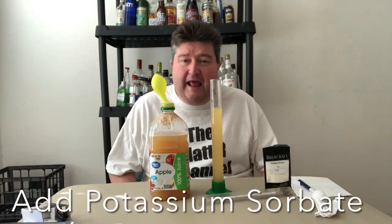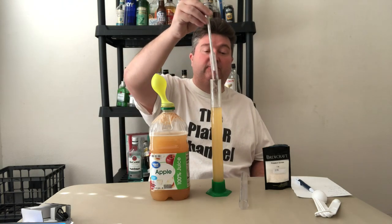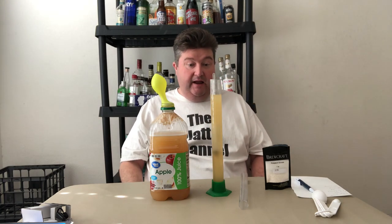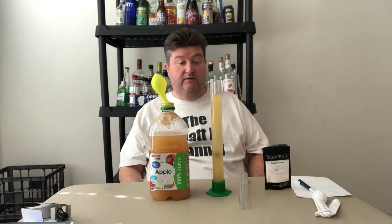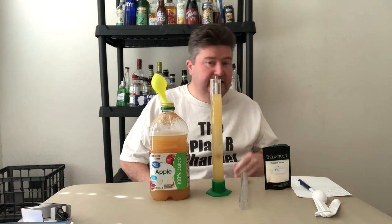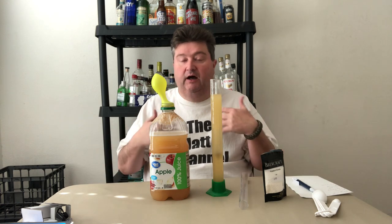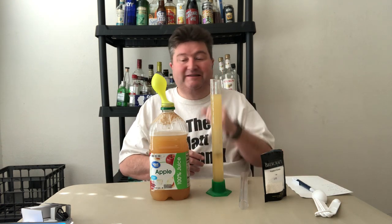So it's been about three, three and a half days since we started this. I want to do a quick gravity check, see where we're at, and then hopefully move on to the next process. Our original gravity started off at 1.070. We are looking at a little more than 1.030 — like 1.034 or something like that. Doing the quick math, that comes out to about four and a half percent alcohol by volume, which is kind of what we were shooting for. We didn't want this to fully ferment out — four to five percent is what we're shooting for.